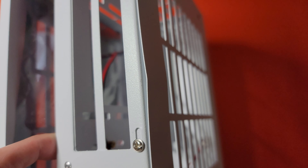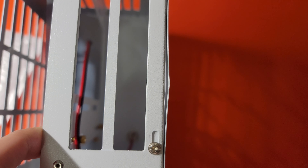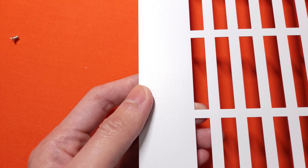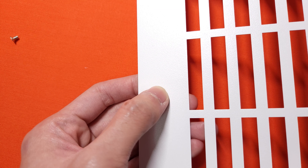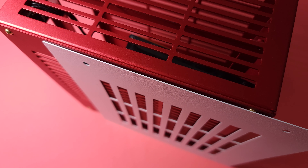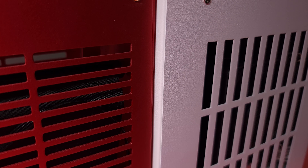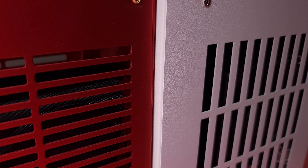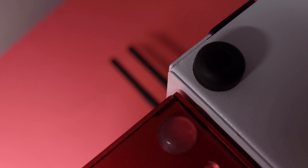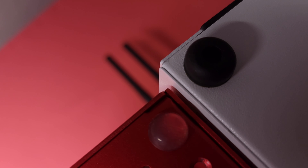Upon arrival, one panel of the case was slightly bent. I contacted the seller and they partially refunded me. Fixing was very easy because the case is very slim. The thickness of the D19 panel is just half of the K39. The dimensions of the case are 190, 113, and 222 mm, and the volume is around 4.7 liters, so it is more spacious than the K39.